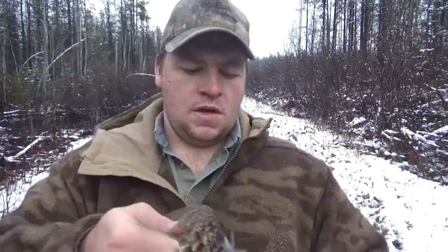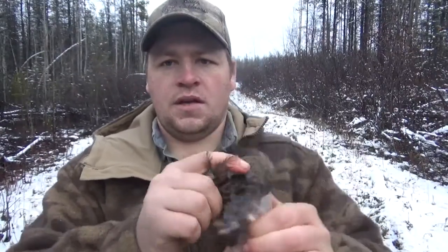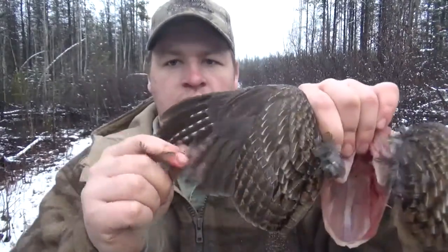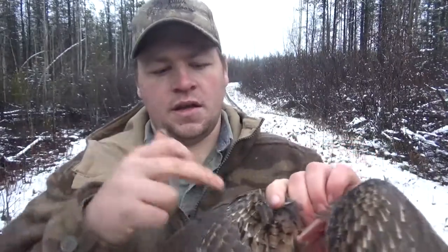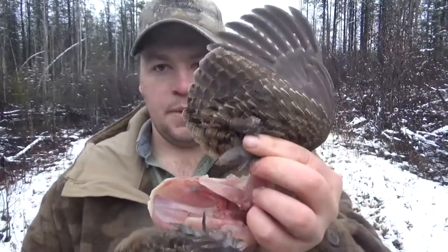The bird's good to go. If you're doing it out in the field like this, it's very important to keep one wing attached. This is just for identification — if you get pulled over by a CO and you have 10 birds, you can pull them all out and identify what type of bird it is by the wing.